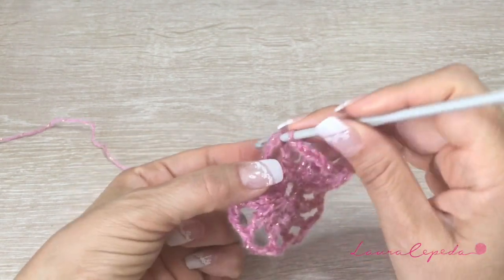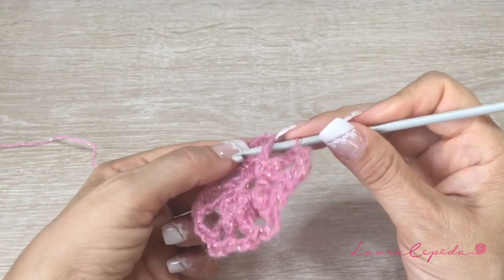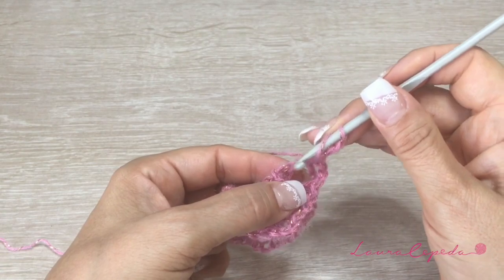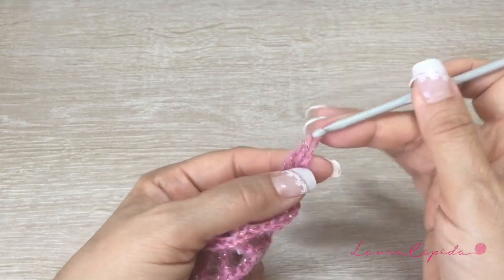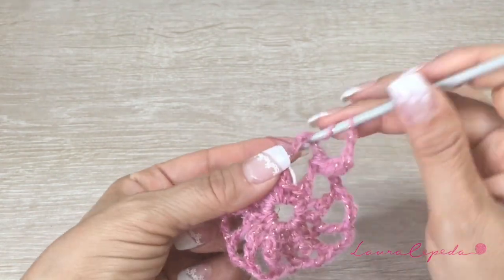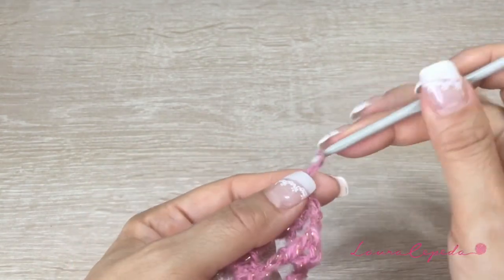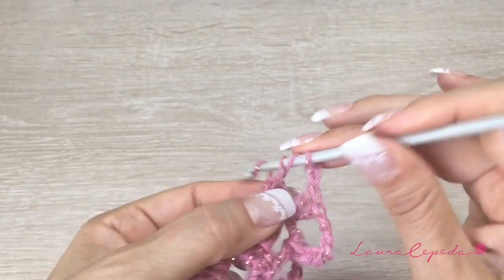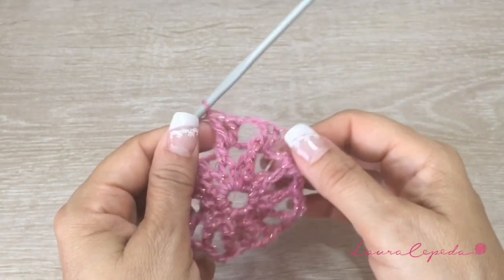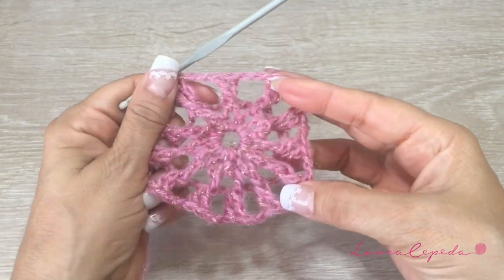Now to continue, we are going to take this one in relief, then 2 chains, and again make a double crochet here inside this stitch. 2 chains, then take the next one in relief. 2 chains, and then the next one. We are going to make 2 double crochets inside each pleat, and like this the whole row. At the end we will slip 1 to close.